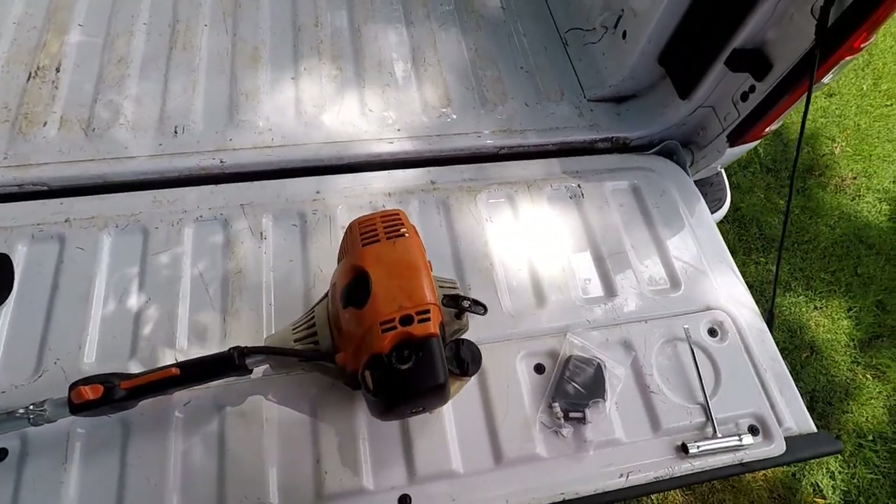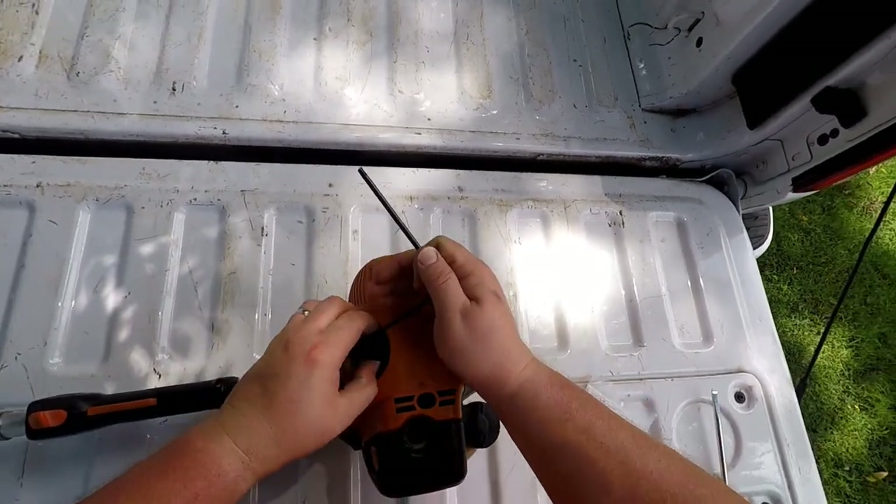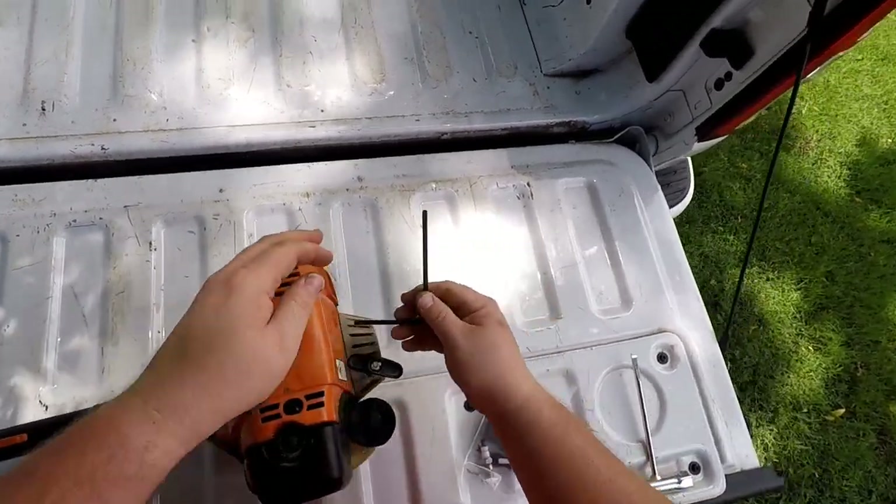Today we're going over a tune-up on a Stihl FS90R. We're going to start with taking the spark plug wire off, which is going to keep the machine from starting.